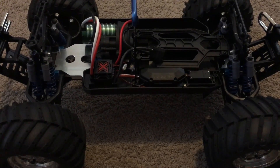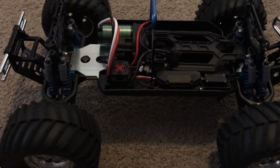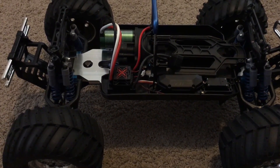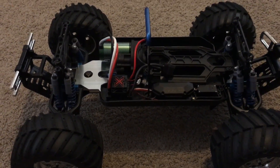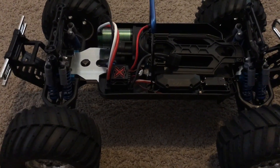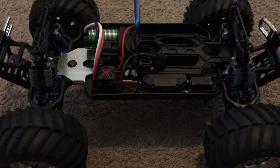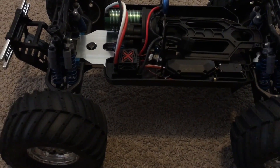I just didn't want to deal with nitro anymore. I'll probably be getting either a gas-powered HPI 5T or a Baja 5B — one of those two. But yeah, let's go and see how it runs.